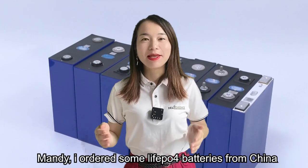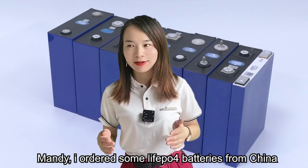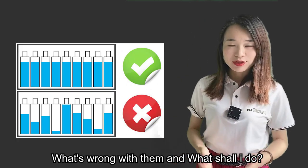A friend asked me: Mandy, I ordered some LiFePO4 batteries from China, but some batteries' voltage are very low — less than 2.5V. What's wrong with them? What should I do?